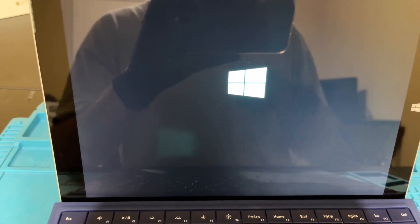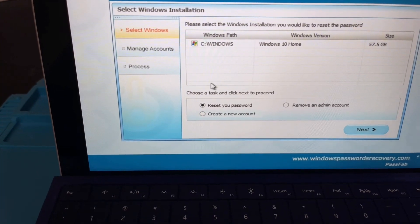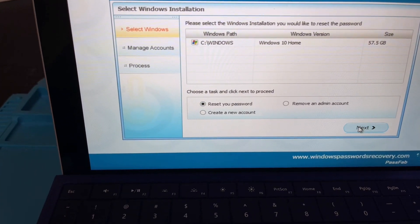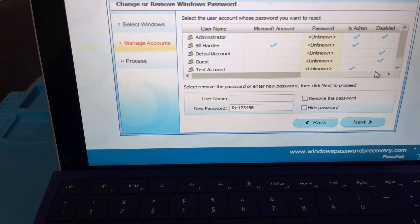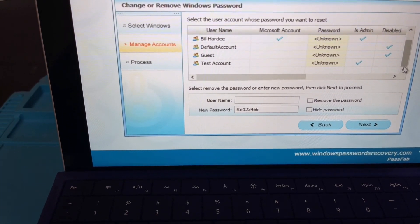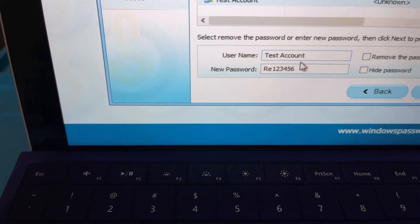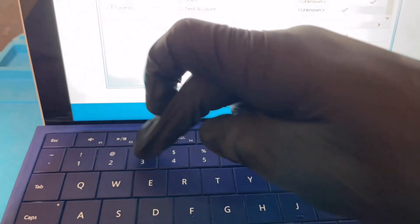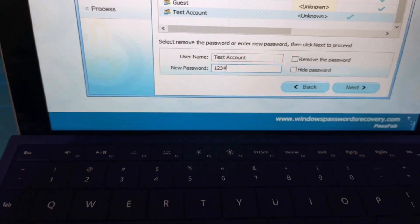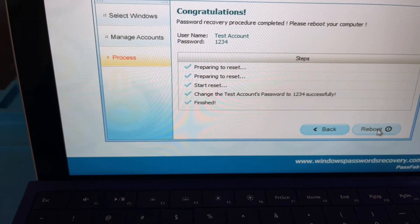Once it's fully booted you're going to see the exact same screen that we saw on the PC. First it boots into Windows, then you see the same screen. It's very important — if you do not click Windows you're going to see an error. Click Next, verify which Windows you want, then choose your user account — the target of the password you're trying to clear or change. For me it's the test account. Just like on the PC, I'm going to change the password to 1234 and click Next. It doesn't take very long — within seconds you can go ahead and reboot.